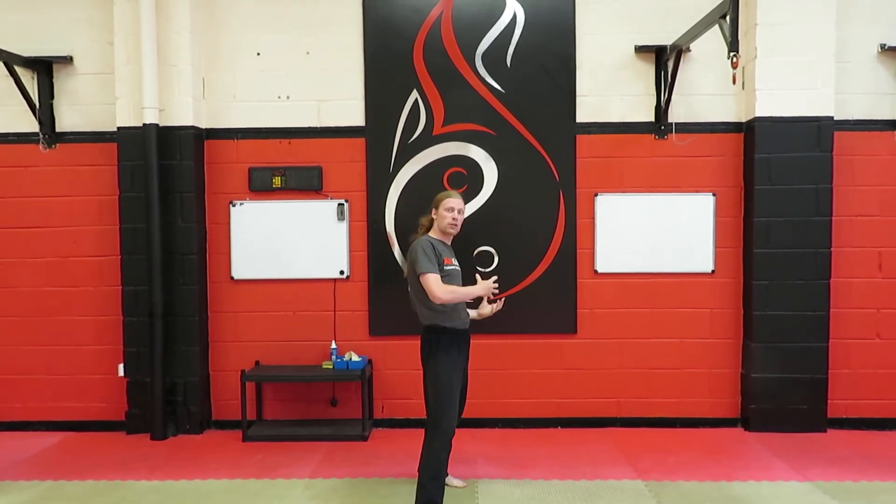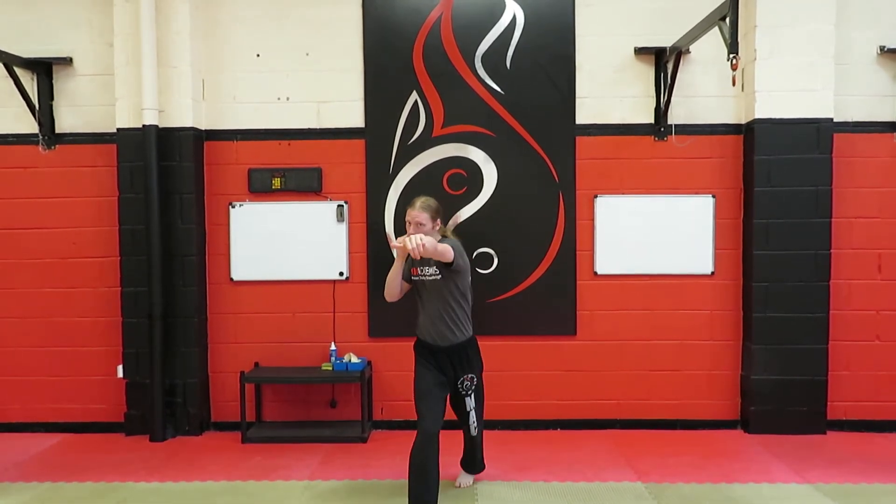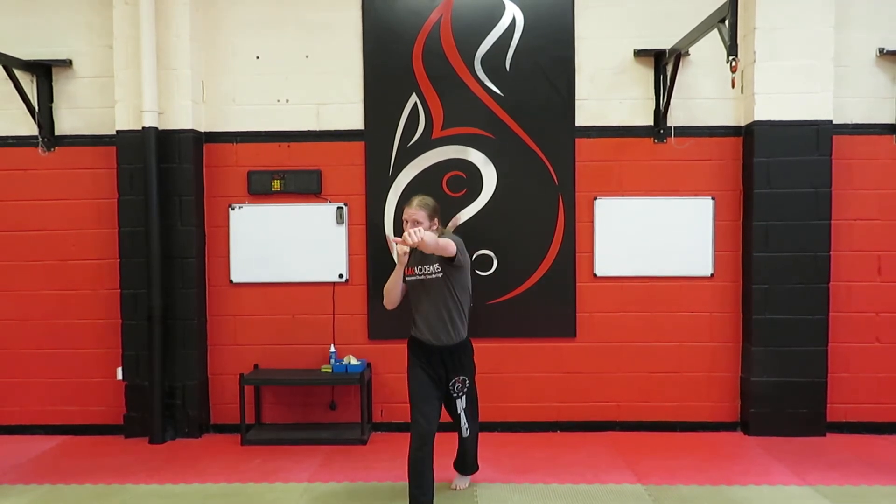Now finally, number six is the same as five but with a jab on the front. So it's a jab, cross, hook, cross, uppercut, cross.